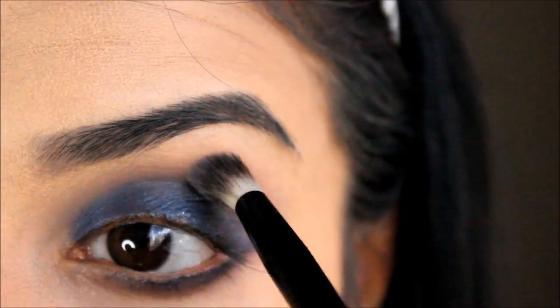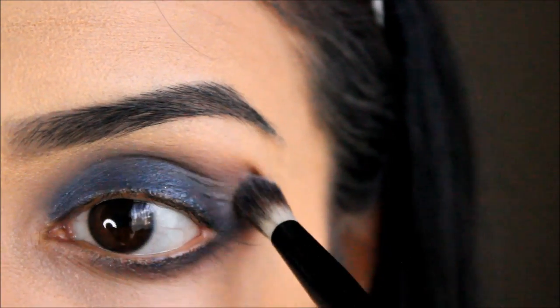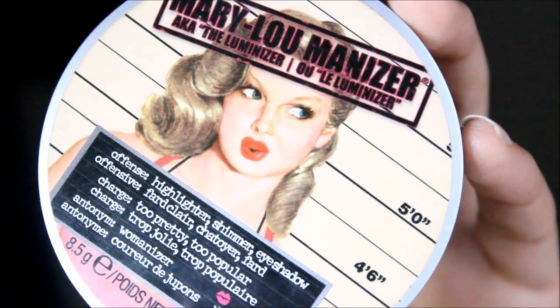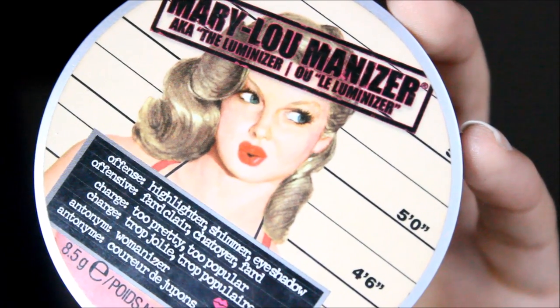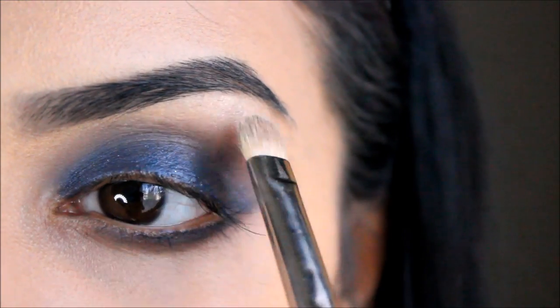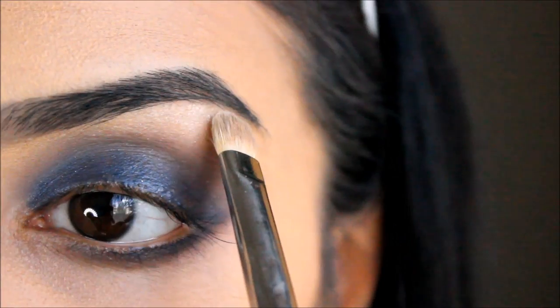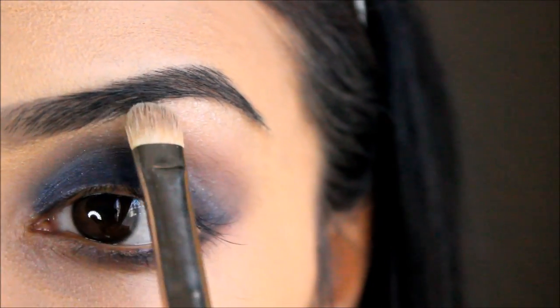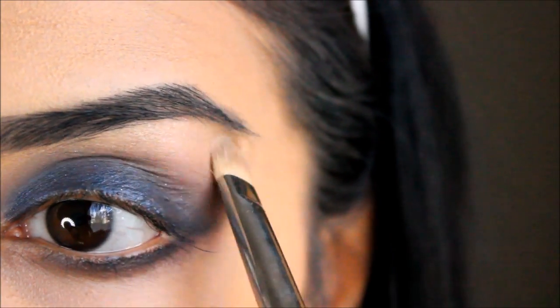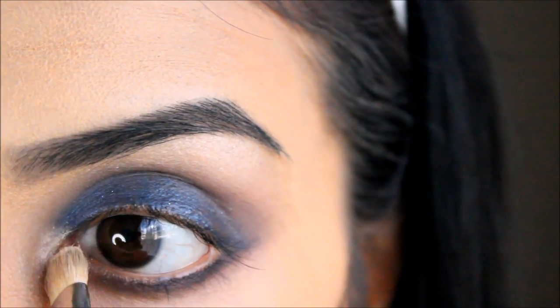Then I'm popping a bit more of that Charcoal eyeshadow and blending it in seamlessly. Then taking the Mary Luminizer by The Balm Cosmetics, I'm just going to pop this onto my brow bone to highlight that area, and then bring it down to my tear duct to make my eyes look a bit more awake and wide.